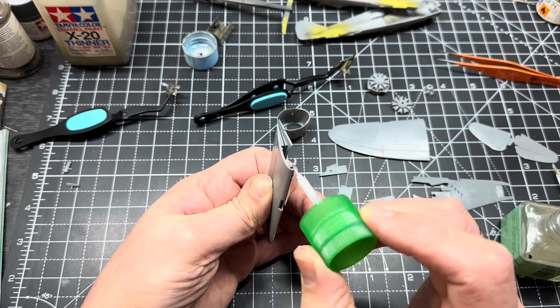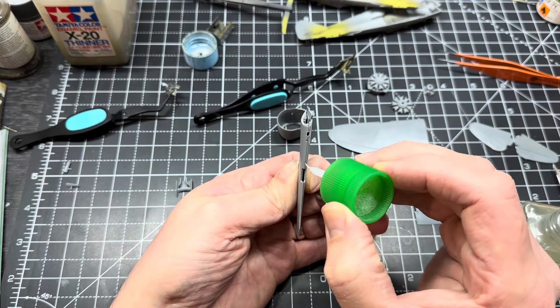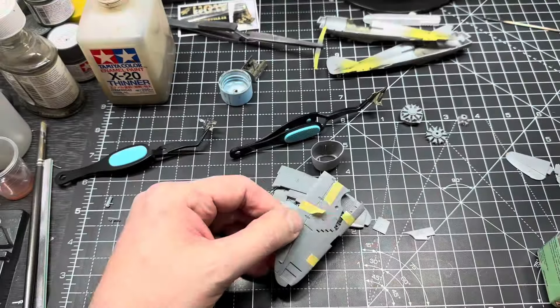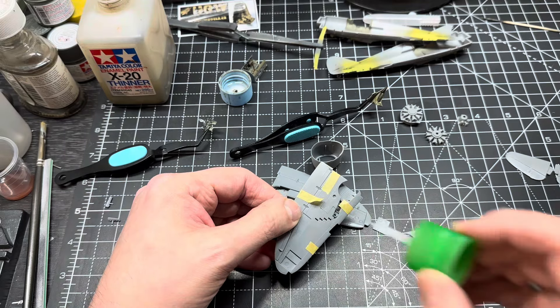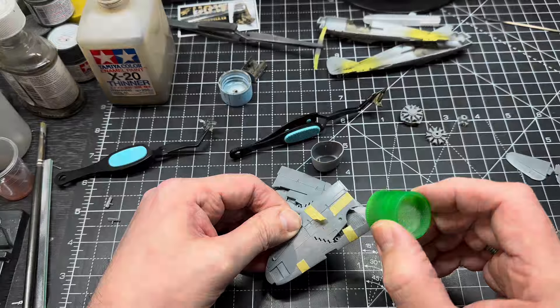With the rest of the build it was pretty self-explanatory — just follow the instructions and glue, glue and glue again. Spoiler alert: everything went together with no issues, and well, what do you expect from a Tamiya kit.